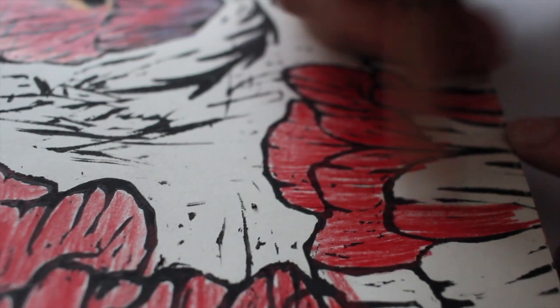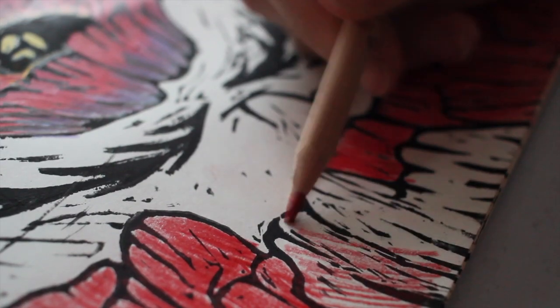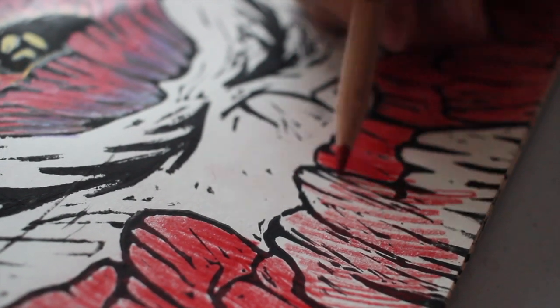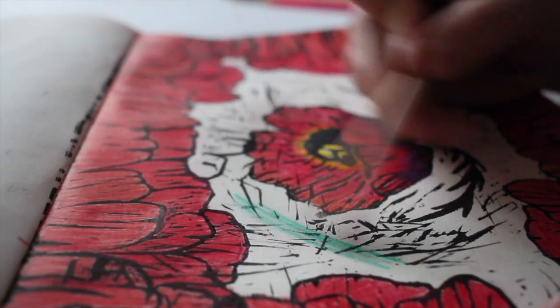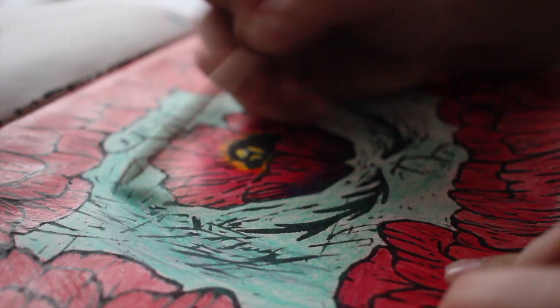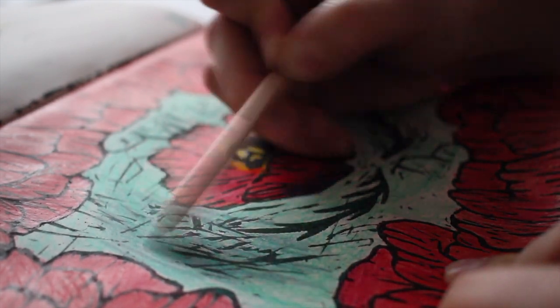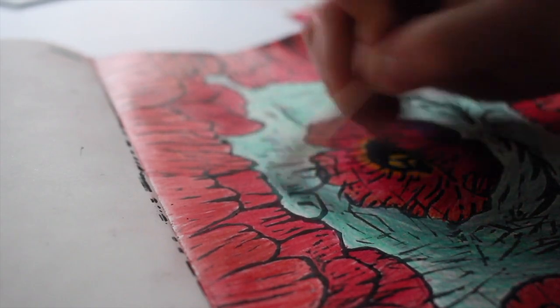I always loved the look of woodblock prints and the imperfections that come along with them. So I don't really mind that there are lines everywhere, even though it's not a perfect print. I think it really gives it a handmade feel, a good texture, and just a visually beautiful look.